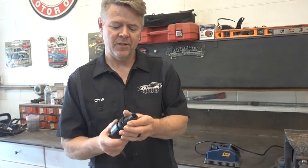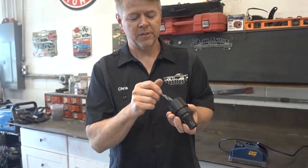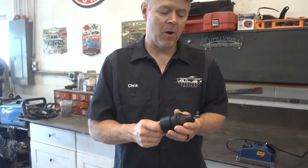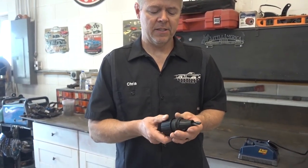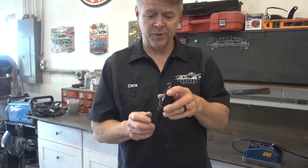So this thing — you just spin it and it changes the size of the teeth in there, bigger or smaller, for a bigger bit or a smaller bit. And you just twist it and it centers the drill bit.